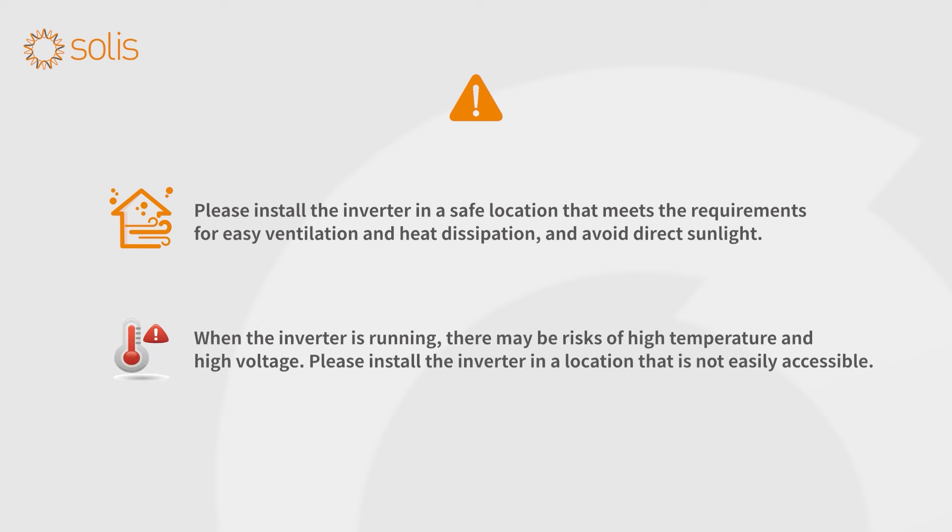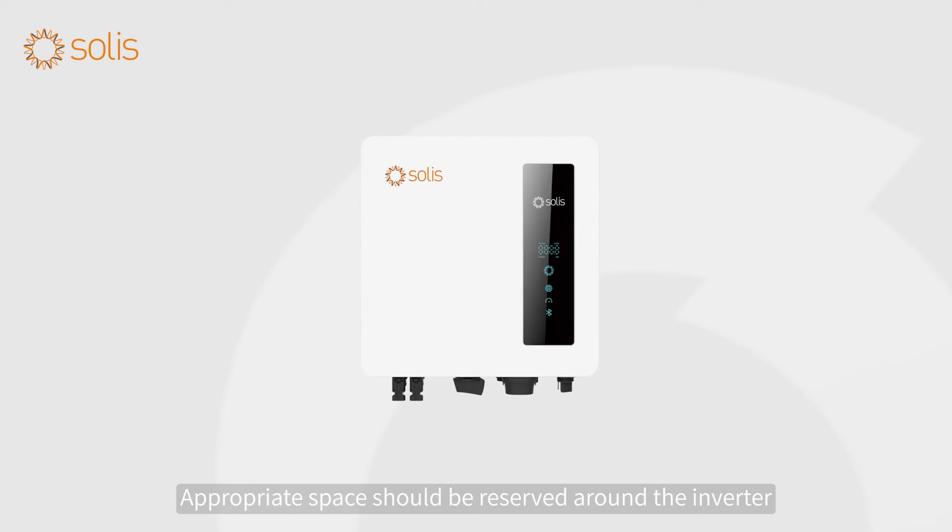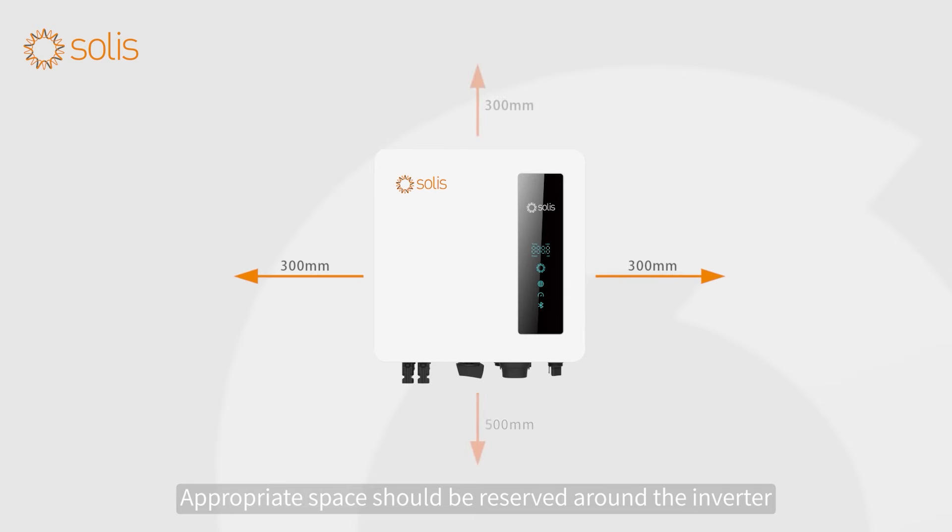When the inverter is running, there may be risks of high temperature and high voltage. Please install the inverter in a location that is not easily accessible. Appropriate space should be reserved around the inverter.